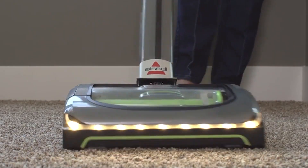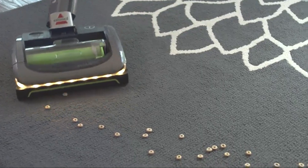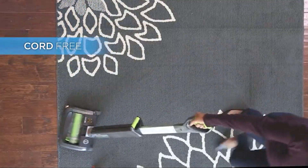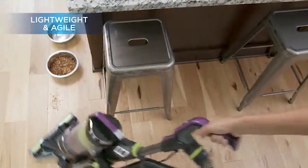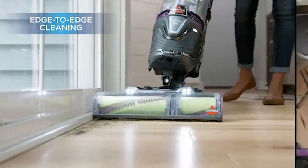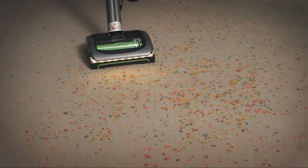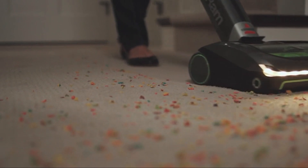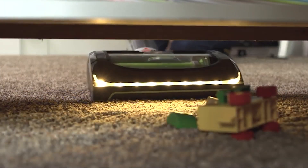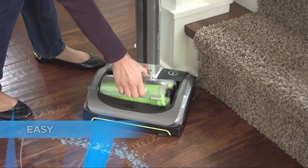Bissell are a popular vacuum brand that specialize in low-cost high-performance vacuum cleaners. Their latest upright vacuum cleaner range includes over 20 different models from as little as $40 to over $200. At the lower end of this price range are three models featured in this Bissell PowerForce Helix review. The original Bissell PowerForce Helix vacuum was the 1240 model released in 2012, with new versions of the range released in 2016 and 2017.